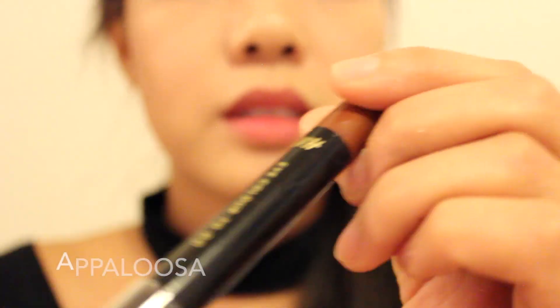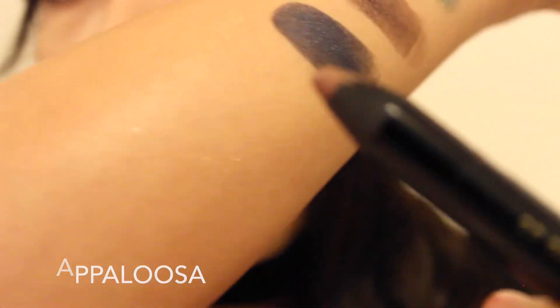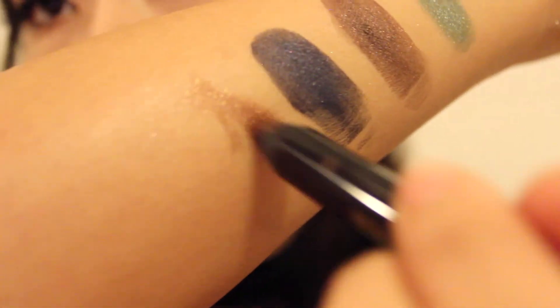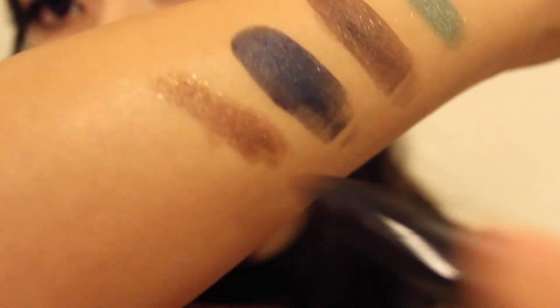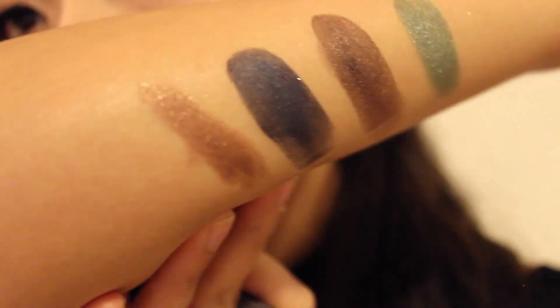The next one is the eyeshadow stick in the color Appaloosa. That's pretty good too — not bad for a dollar.